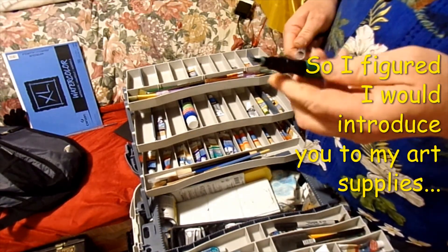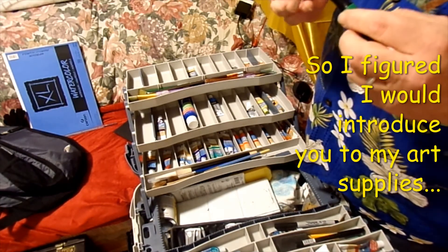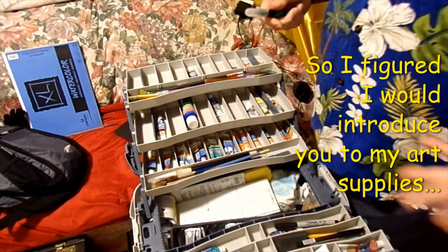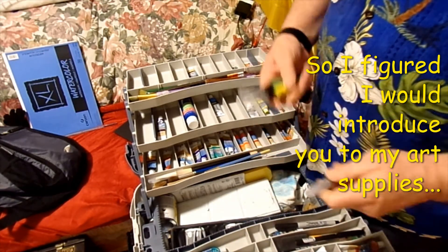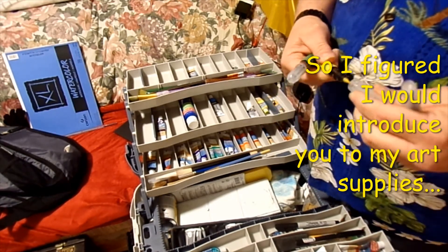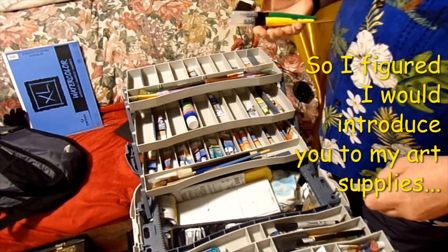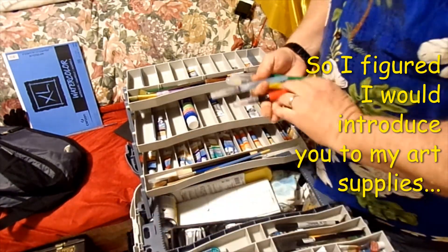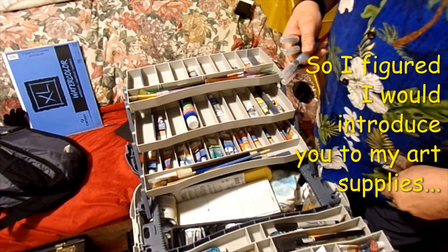I got these little brush pens — Tombow brush pens. They work out good — I like the flexibility of the tips. You can really lay them down and they do what you think a brush tip should do. I can't find them anymore. I got them in red, blue, yellow, green — all the colors.